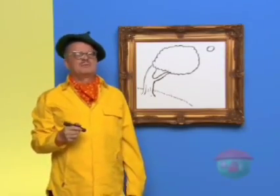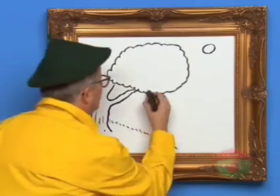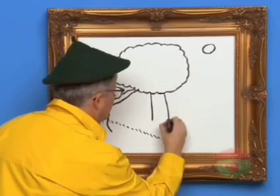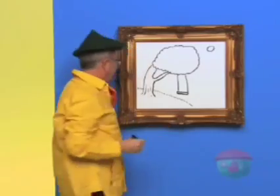Hmm, I think we should draw a swing for someone to swing on. There you go, that's a nice swing.